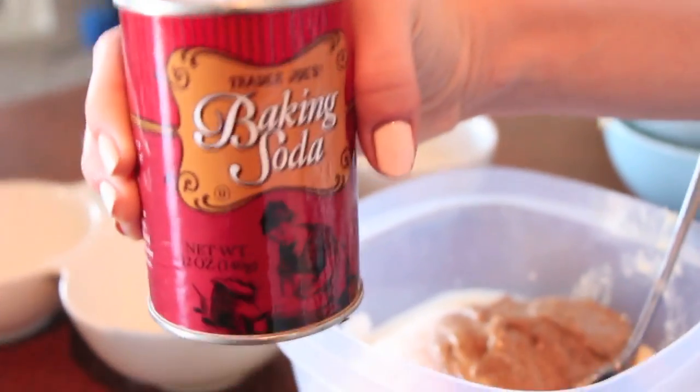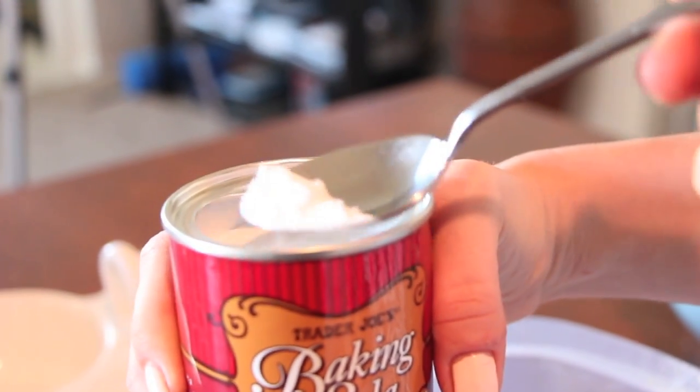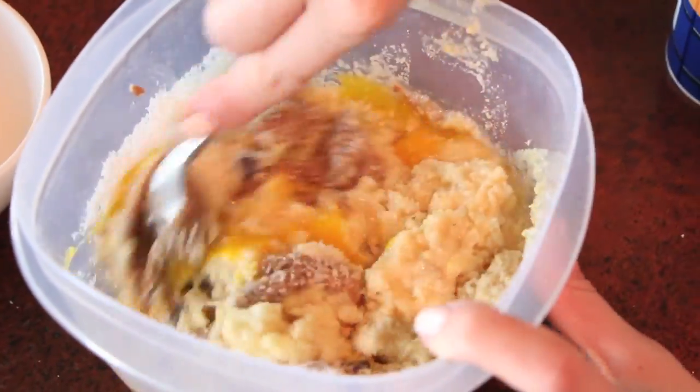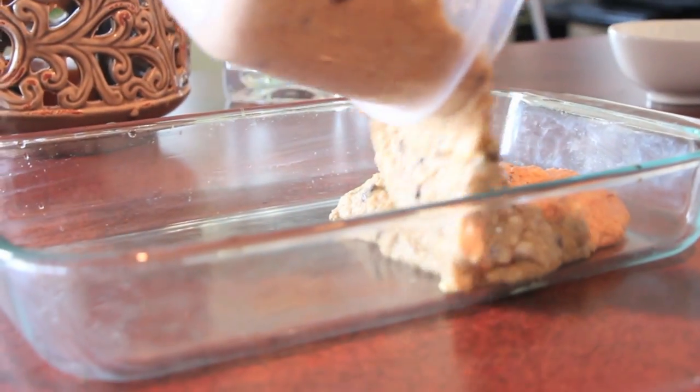Add in a half a cup of almond butter — you could also use peanut butter but we're using almond. Then just add in a small amount of baking soda; there's not really a specific amount, you just want to sprinkle a little bit in there. Then mix everything up so you get it nice and equally distributed, and pour it into a greased pan.